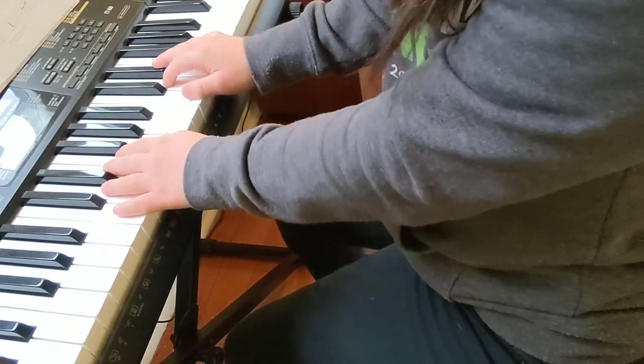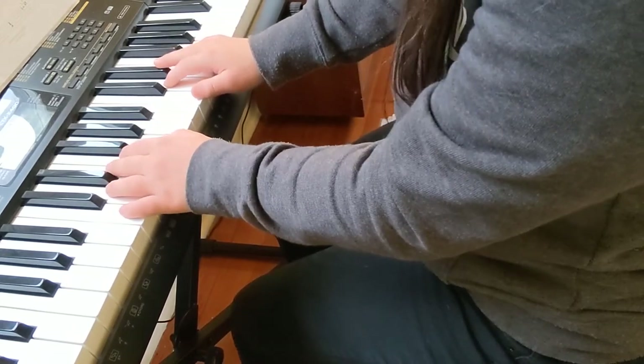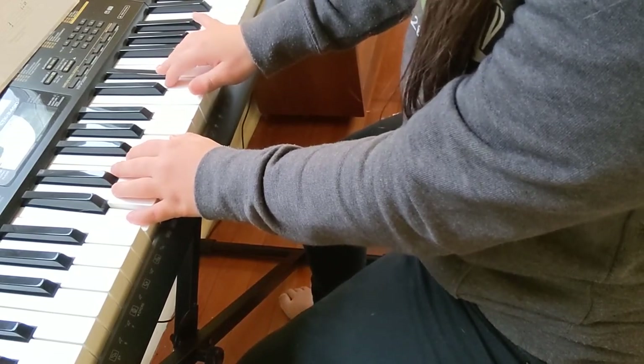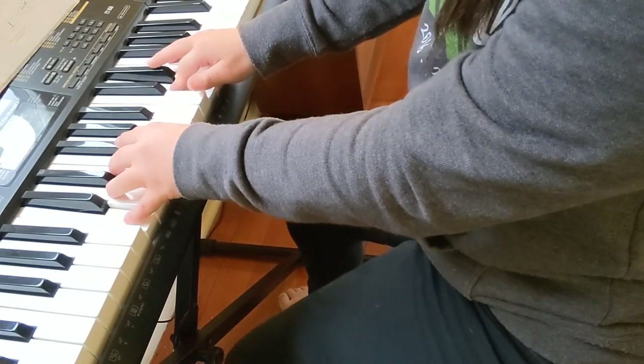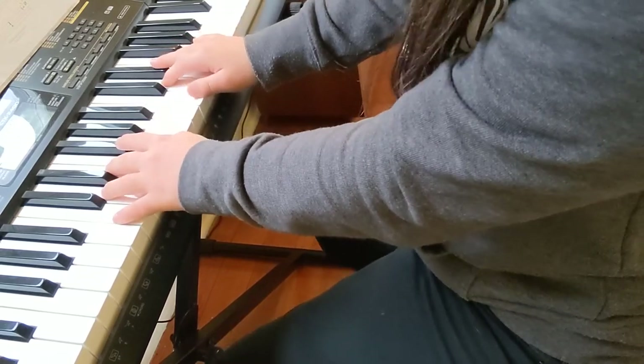Then on your fourth bar, to get to the last bit: it's a C, E-flat, D — and there's a small F-sharp and a G. You can do the go-go run like this — it's going to be fancy.